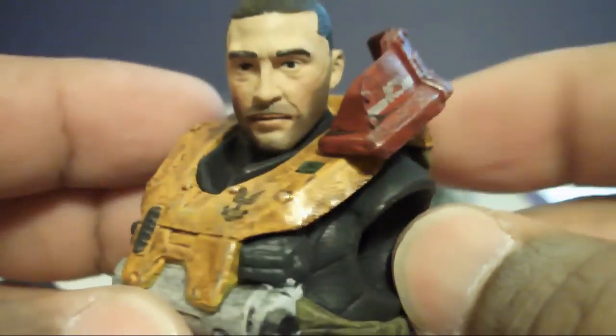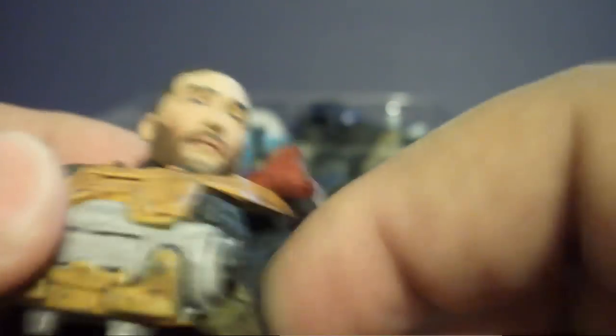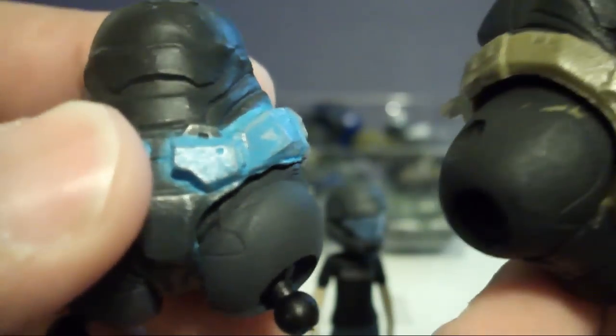The first figure I took apart was Kat — here we have her. Then there's George. His arms and torso were taken off, which oddly enough didn't separate the same way Kat's did, but I think it's cool.